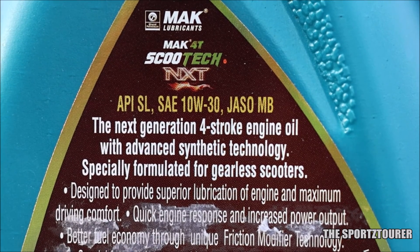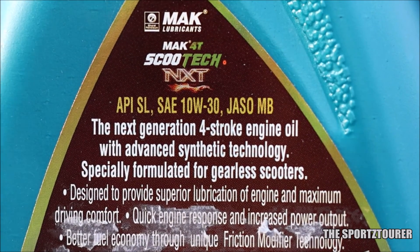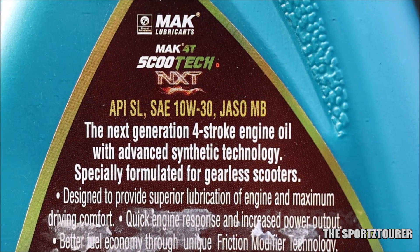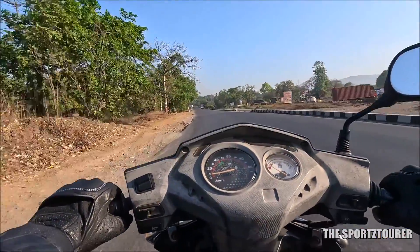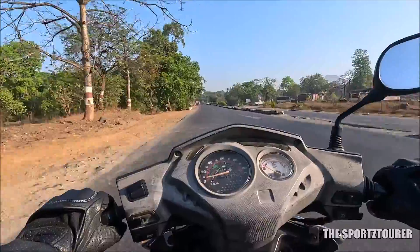Earlier, most scooter engine oils in this segment used to meet the API SL standards, like the Mach Scootech NXT, but now this segment is moving towards API SN standards, and I hope the Scootech NXT soon gets the same.